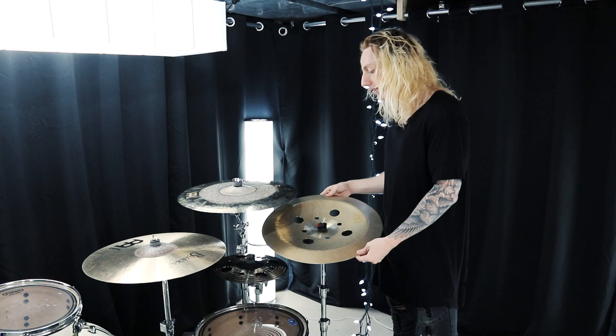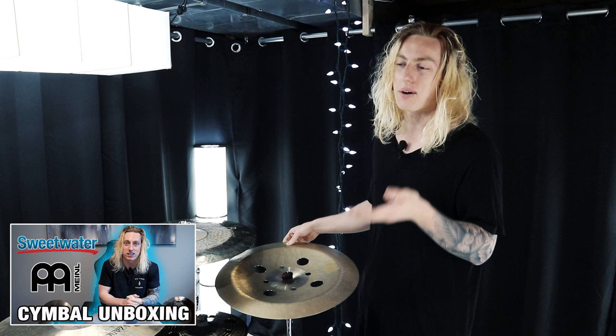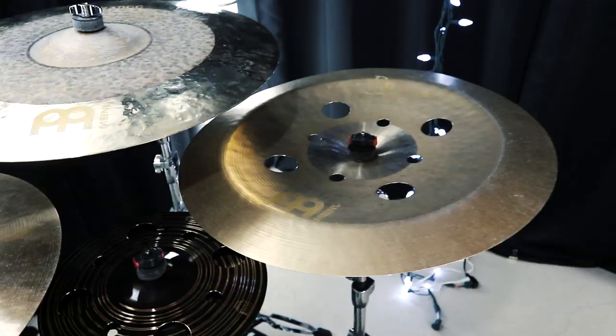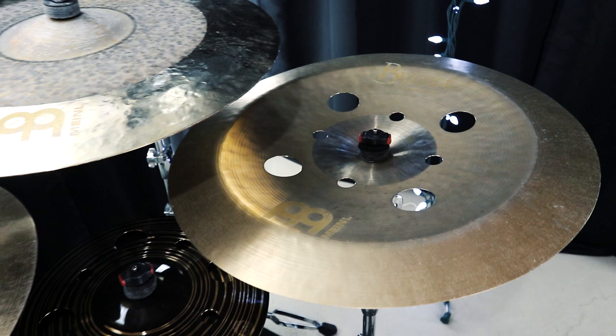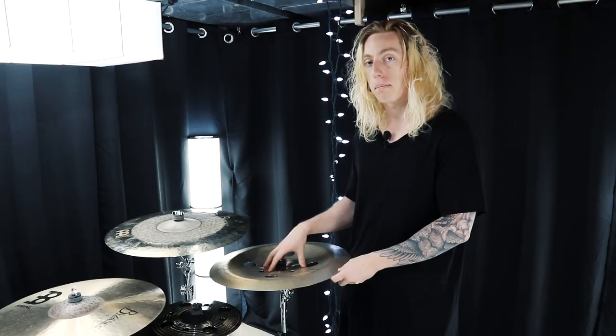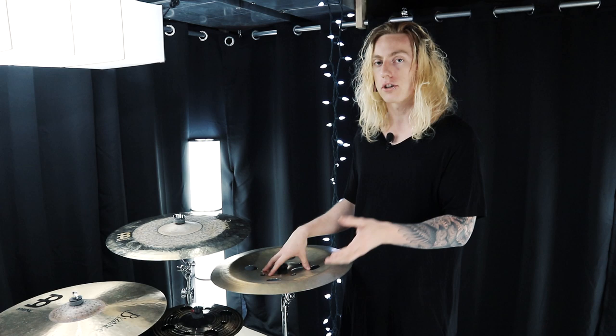What I am going to take you through today on this acoustic kit is just the Meinl cymbals I've added since doing my first drum set kit tour. At that time I was exclusively playing TRX, and since then I've been replacing my TRX cymbals with Meinl cymbals. The first one is this china cymbal — a 20-inch Byzance Traditional Sandblasted Equilibrium China. It's a vented china and a signature series created by Meinl in partnership with Matt Garstka, the drummer from Animals as Leaders.